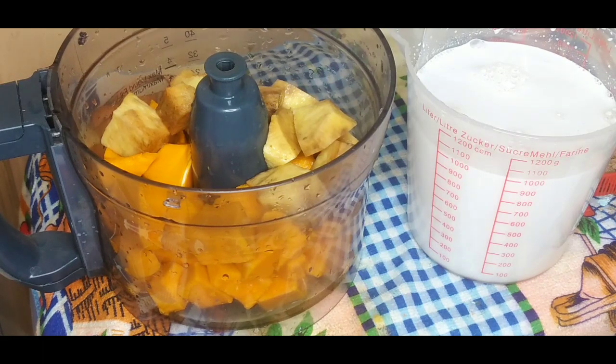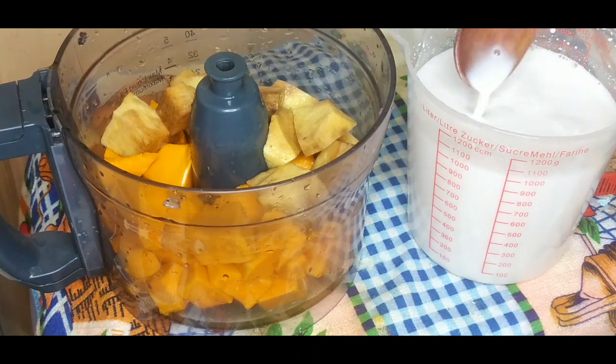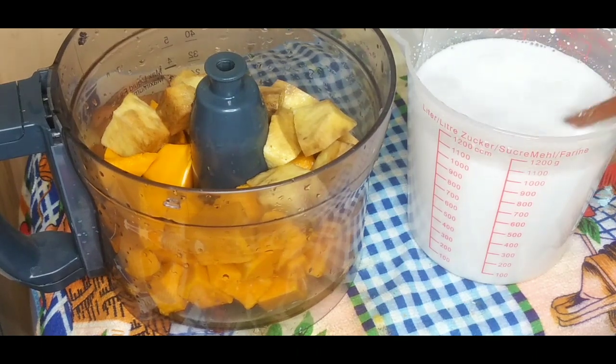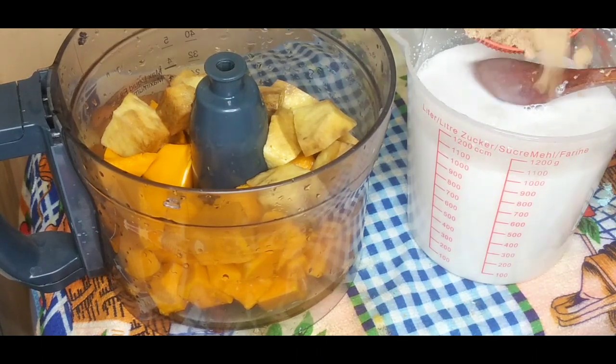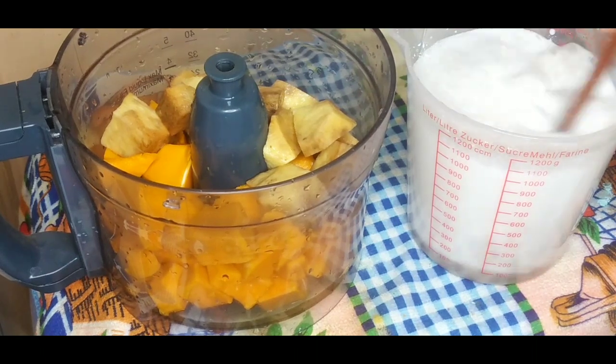I have some coconut milk — fresh coconut milk is best, but I have canned coconut milk so I'll use that. To that I'm going to add some sugar. I'm using brown sugar and you're going to add the sugar to your taste.